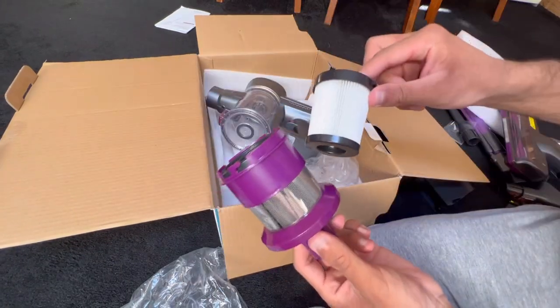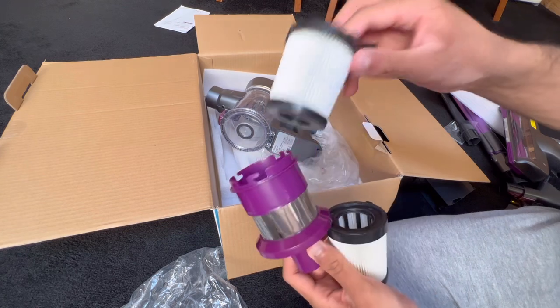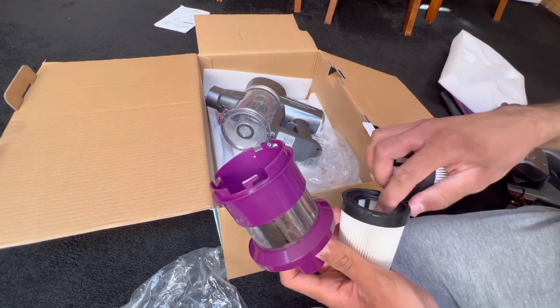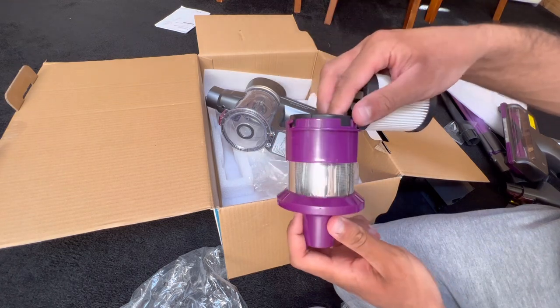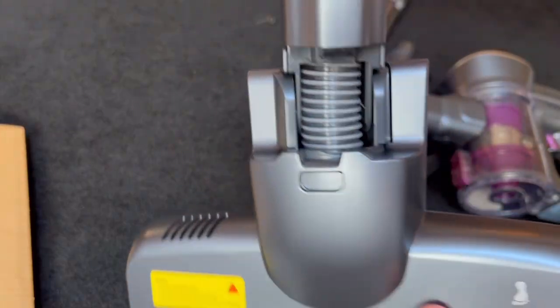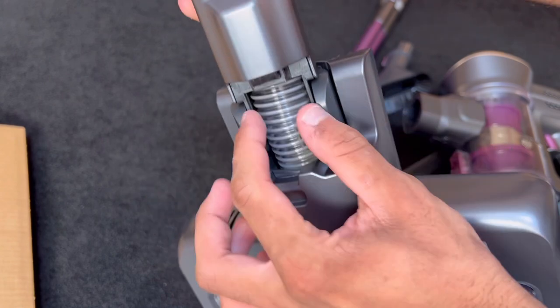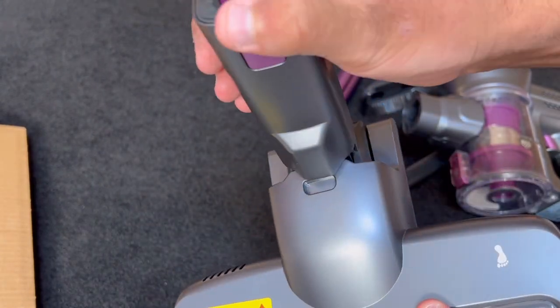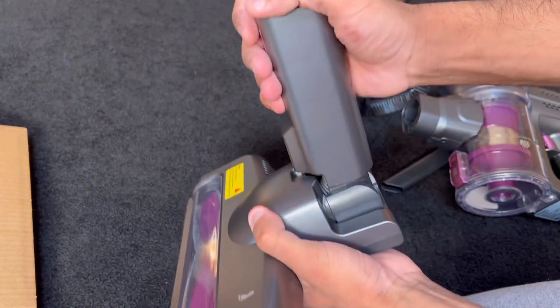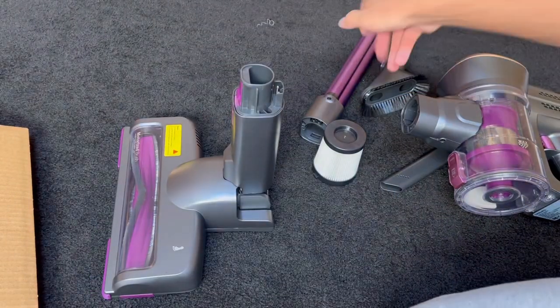What I like about this is you get a spare filter, because when you have one that's been washed and you're waiting for it to dry, you can still use it and not be without your vacuum because you've got a spare one ready to use. However, this internal hose is one of the cheap looking weak ones where it will definitely split after multiple uses. But does this thing stand upright? It looks like it does — let's get it together and put the vacuum on top.